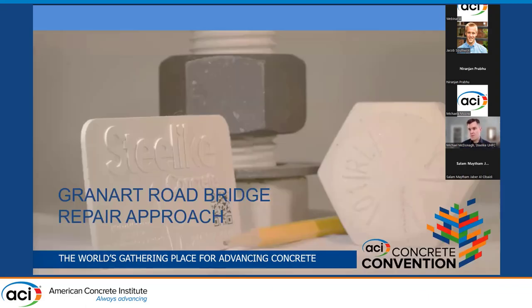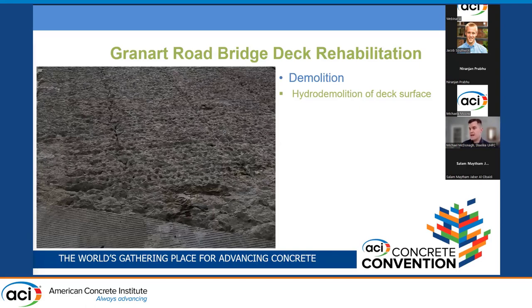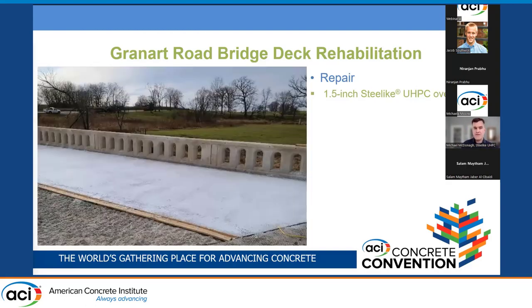For the Granite Road Bridge, it was relatively simple to rehabilitate the bridge deck: first, an inch and a half of concrete was removed using hydro demolition, and finally an inch and a half of Steel Like UHPC was put down.